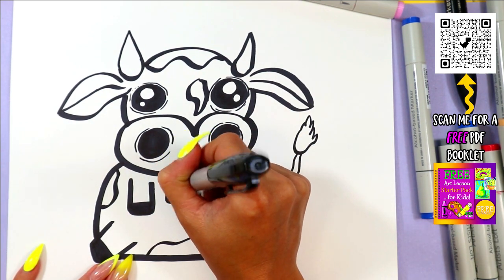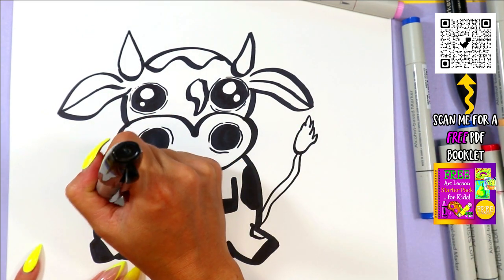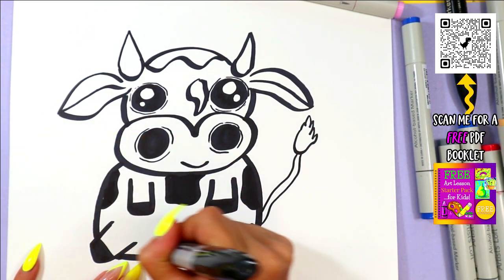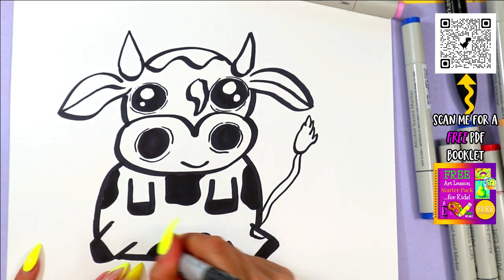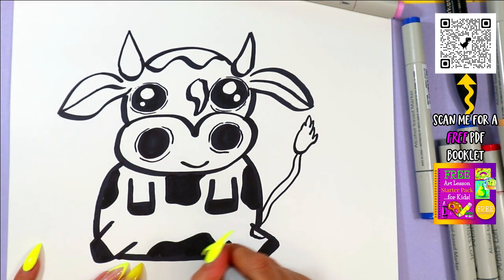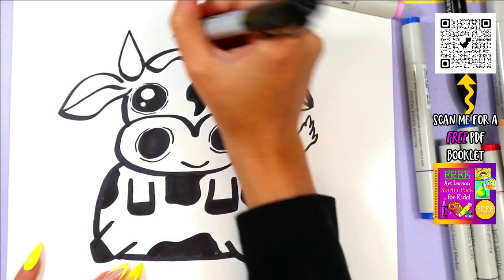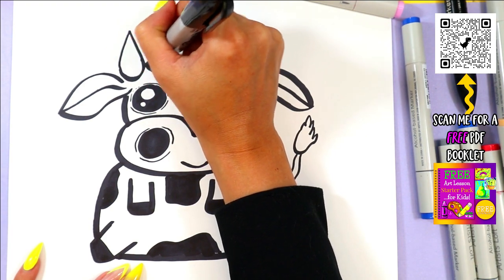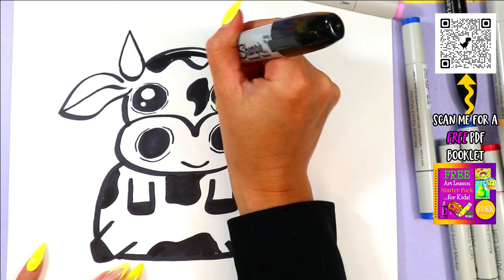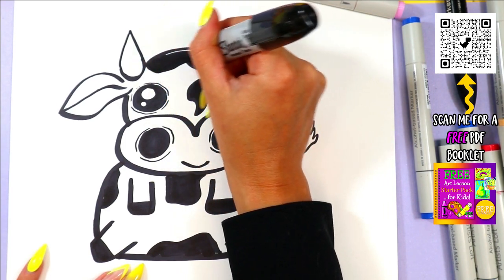Or if you want to make it a brown cow or a different colored cow, you can color your cow whatever color you want. Cows actually come in lots of different colors — if you have a Brahmin, it might be beige or gray. So make the cow the color you might see in your local area. Or if you want to try and draw a dairy cow, that's cool too.